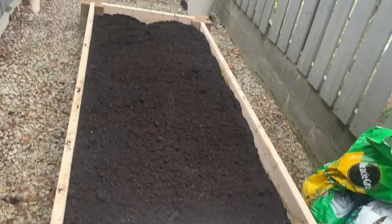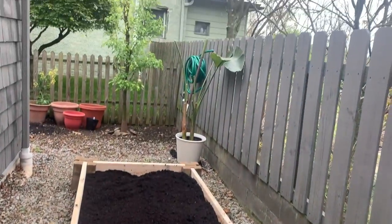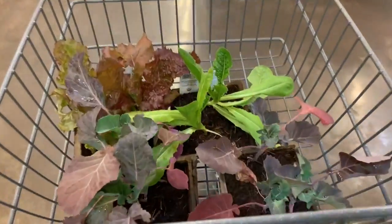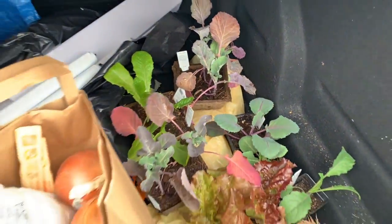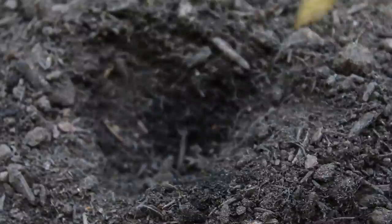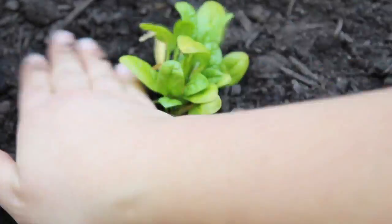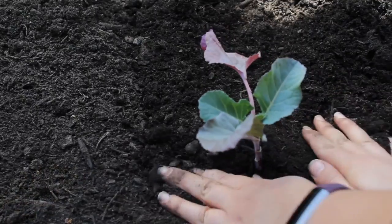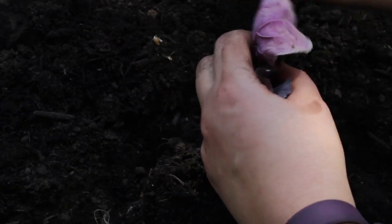After finishing the raised bed, I filled it with a variety of seedlings I got from Whole Foods and my local co-op. I planted some spinach, lettuce, swiss chard, broccoli, cabbage, cauliflower, kale, tomatoes, cucumbers, and zucchini.